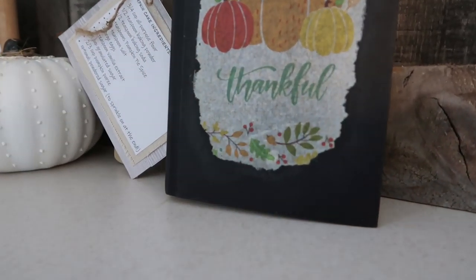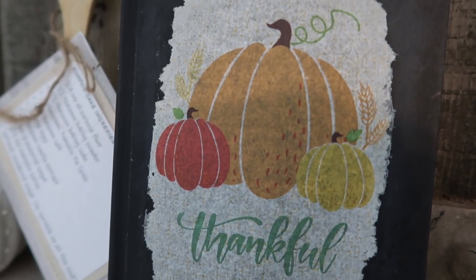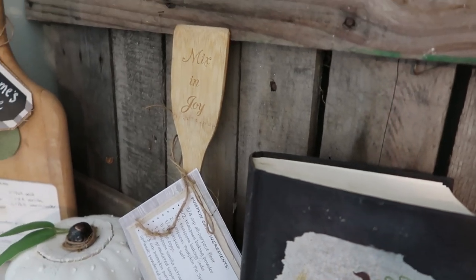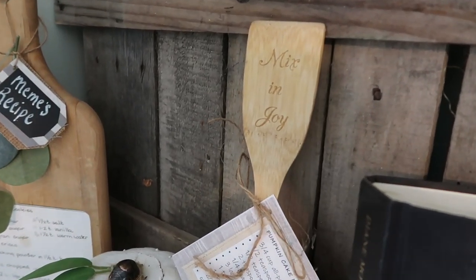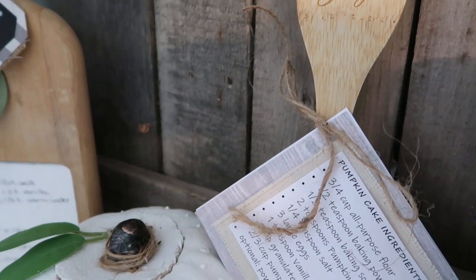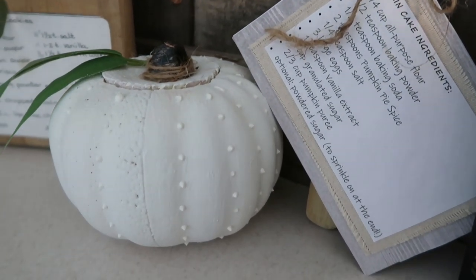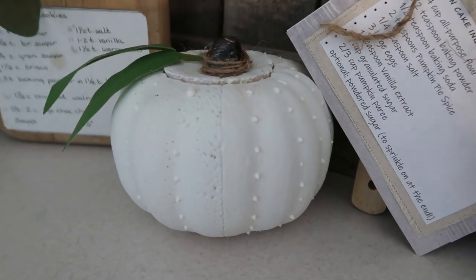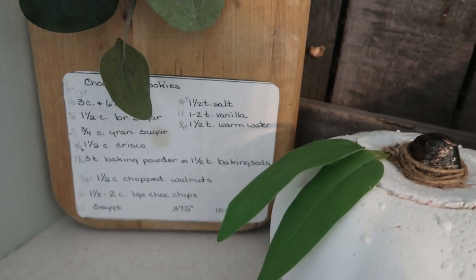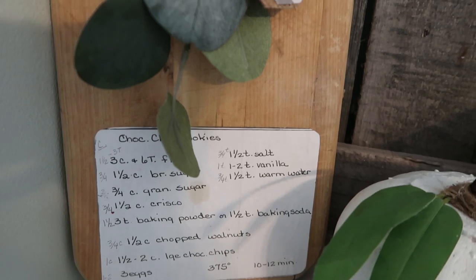I think it's really sweet to give recipes, especially ones handed down from family. Here's everything all finished. Let me know in the comments if you guys like receiving gifts like this — I know I do, I think it's super special. I have my own little booklet where I keep all our family recipes from my family and my husband's family. Let me know which one was your favorite. Thanks so much for watching, and I'll talk to you next time — bye!